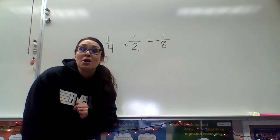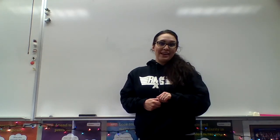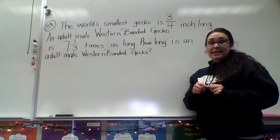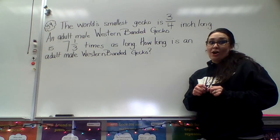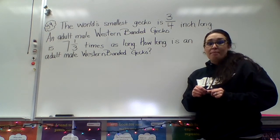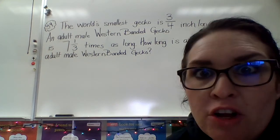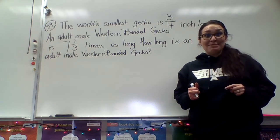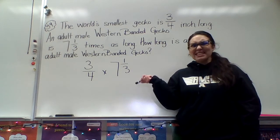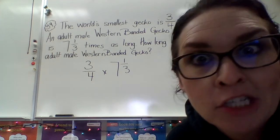So now let's look at some problems in your textbook to help us practice multiplying fractions. The next problem is on page 26, problem number 39. It says the world's smallest gecko is three-fourths inch long. An adult western banded gecko is seven and one-third times as long. How long is the adult male western banded gecko? So which numbers am I going to be multiplying? For this problem, I'm going to need to multiply three-fourths times seven and one-third. But this looks a little different — do you notice the mixed number?